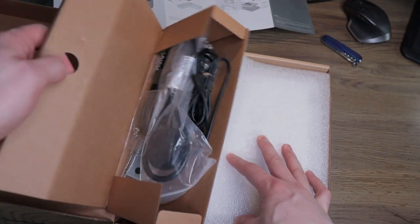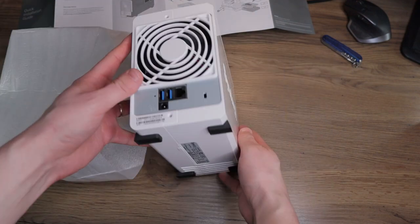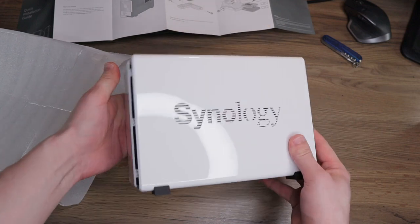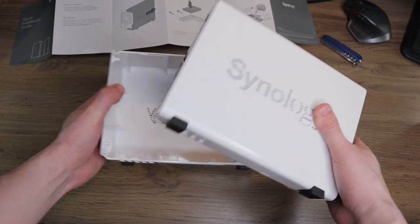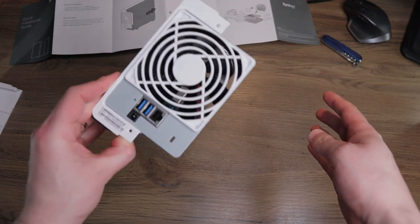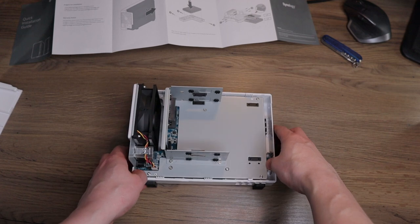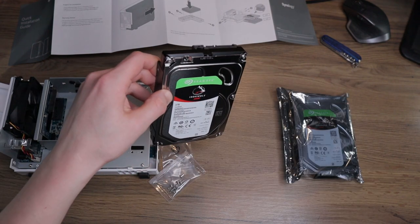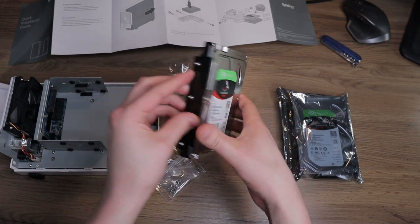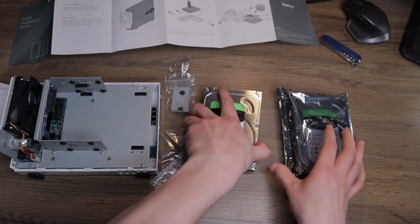The NAS combines the security of automatic backup while storing the data on physical hard drives, and the accessibility of the data from any device and location where you have internet connection. I don't have a lot of data, so this basic model with space for two hard drives will be sufficient for my needs. I've installed two 3-terabyte hard drives simply because they came with the NAS, but even this basic model can run up to two 16-terabyte hard drives.